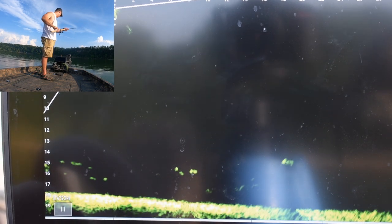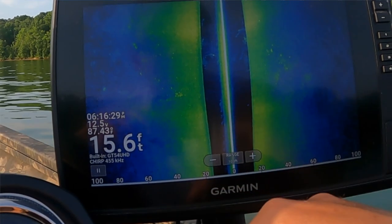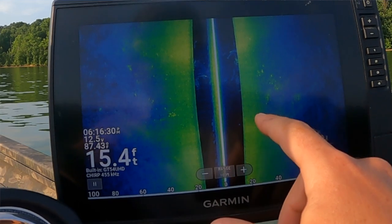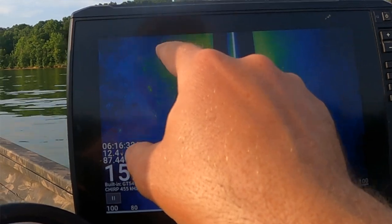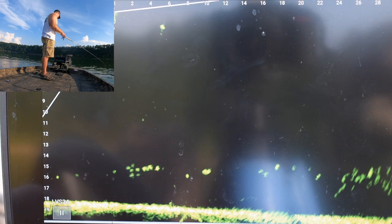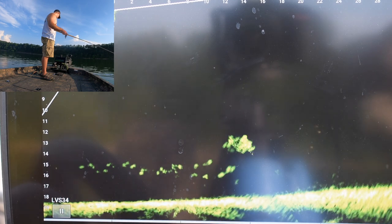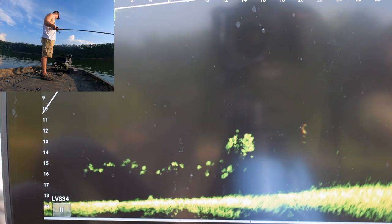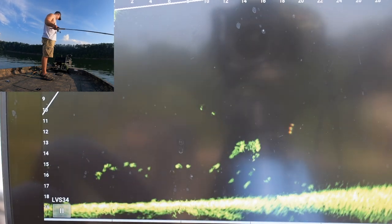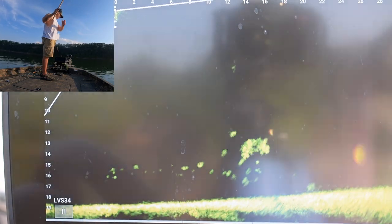This clip right here is just really showing these fish that are in this ditch. They're not holding to any structure, but they're just in the ditch — and that's what you're seeing here. In the next clip you'll actually see the second piece of structure that I marked, and we target the fish off of it.